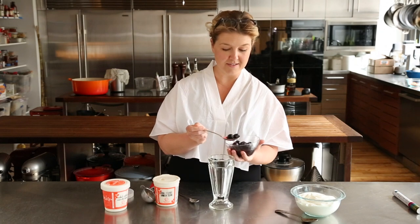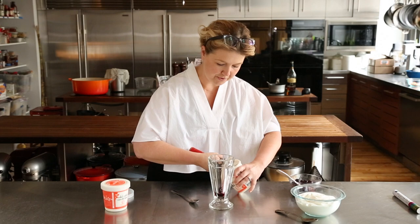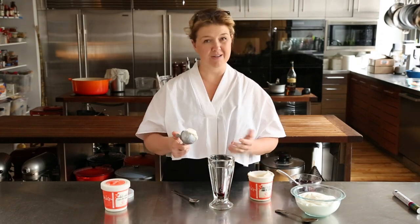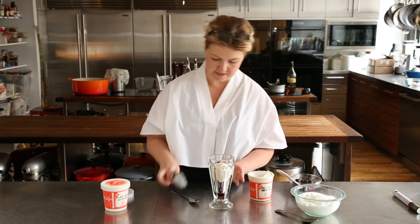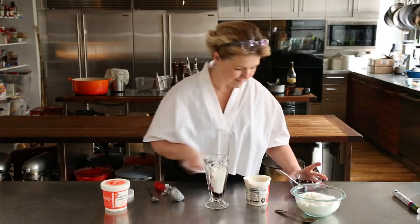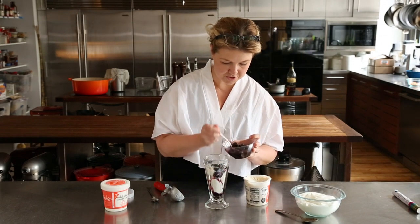I always put a little in the bottom because you don't want to forget the bottom. And then we'll put ice cream in — this glass is tapered at the bottom, so you want to make a scoop that will fit kind of down in there, and then more of these cherries.